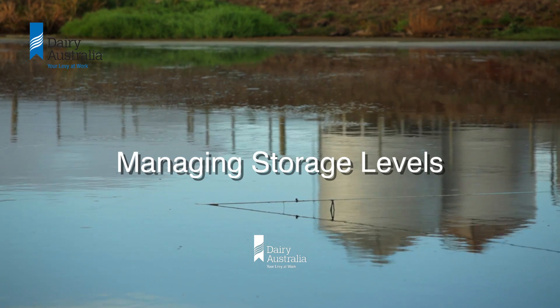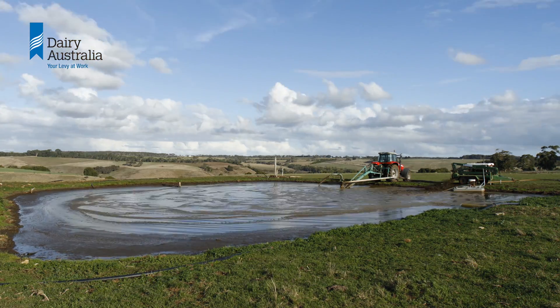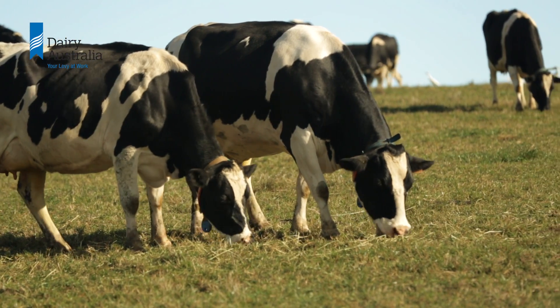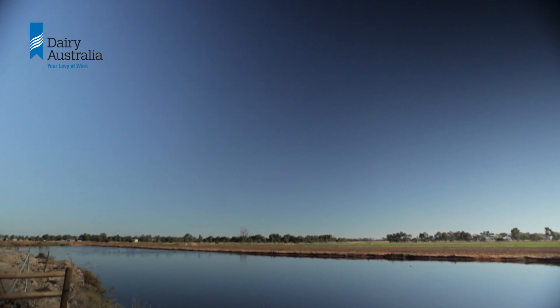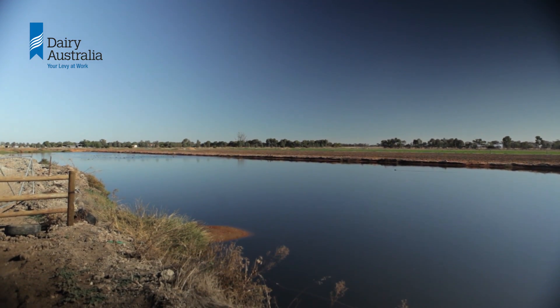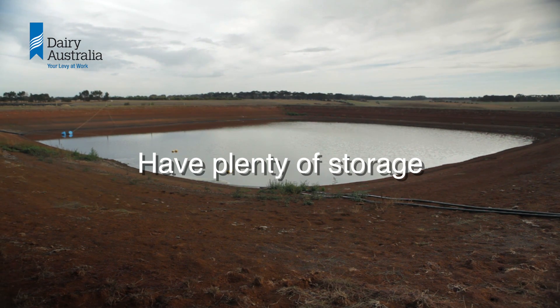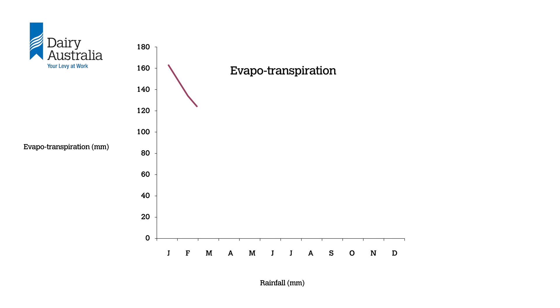Effluent storage ponds offer flexibility, allowing farmers to store effluent when paddocks don't need any more water and plants can't use the nutrients that would be applied. However, a full pond has no storage capacity and can become a liability if there is wet weather on the way. Ideally, there should be enough effluent storage to cope with all of the effluent generated during the months when rainfall is greater than evapotranspiration.